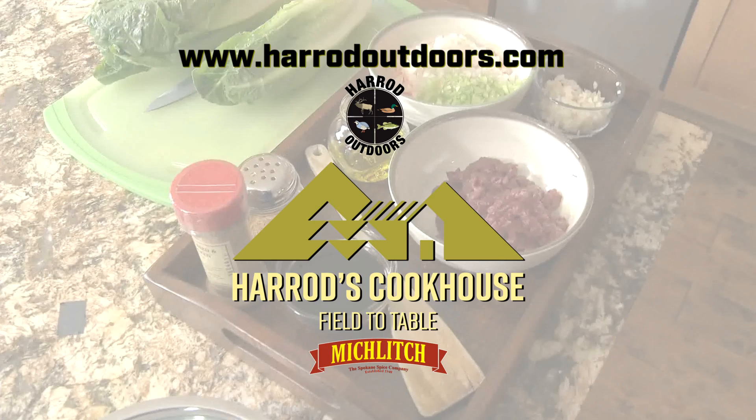For this and other great wild game recipes, visit the Harrod Outdoors website and YouTube channel.